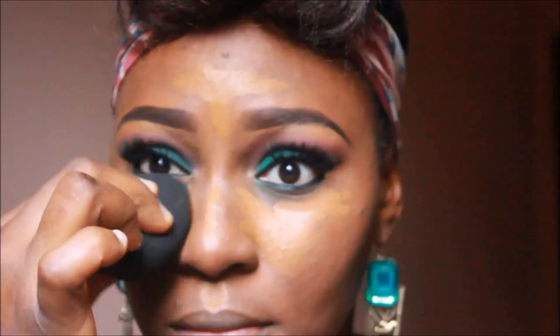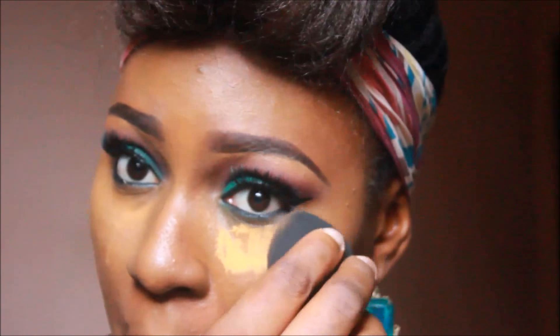I'm going to use my Black Opal stick foundation in Nutmeg and I'm going to place this on my highlight areas. I don't really use this but I decided to use it for this tutorial. It looks a little bit too yellow and kind of muddy, and then I'm going to set it with the Bernay Topaz powder.